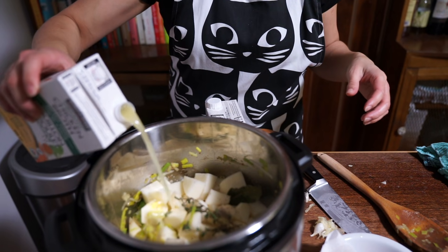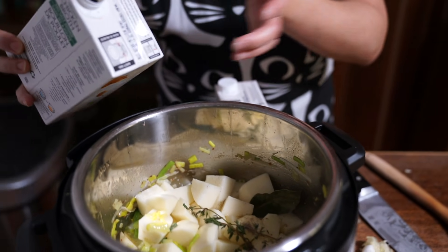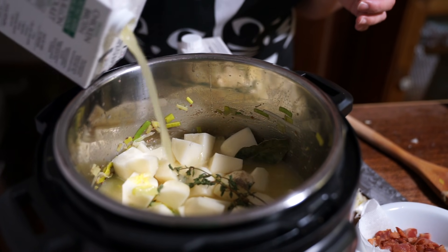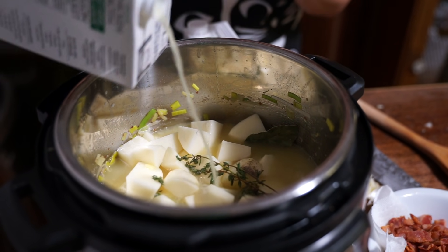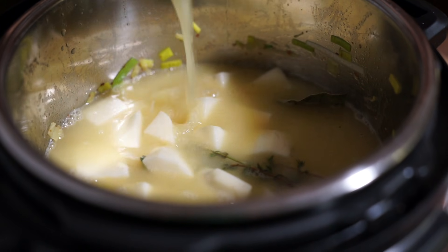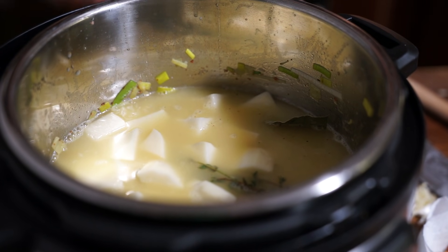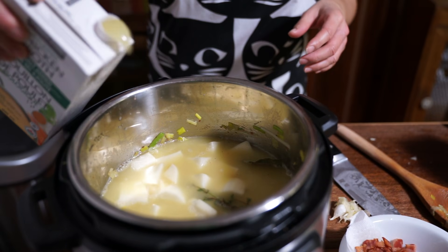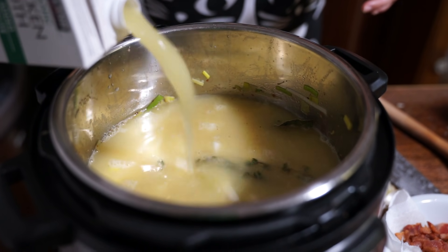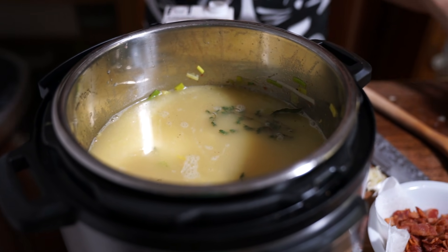I'm going to add about six cups of chicken broth — use fresh or homemade if you have it. A tip: pour the carton on its side so it doesn't glug as much. It still glugs a little, but less. Each tetra pack is about a liter, and a liter is four cups, so I'm estimating about six cups total.